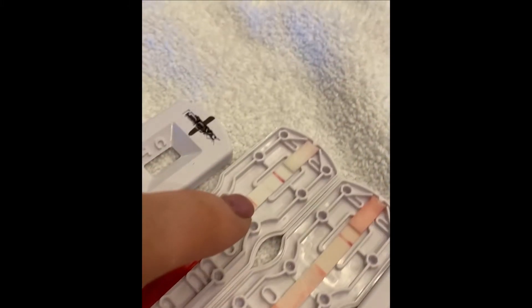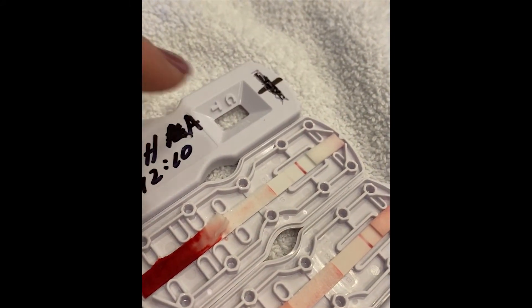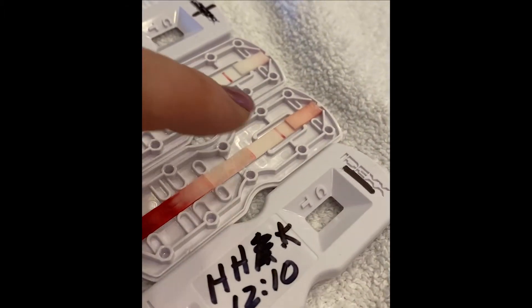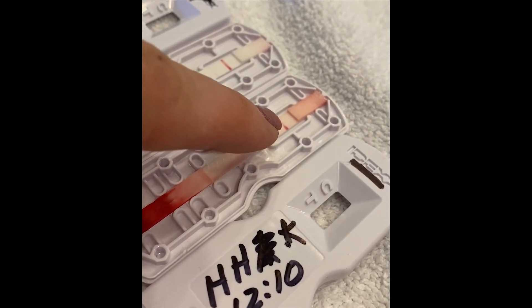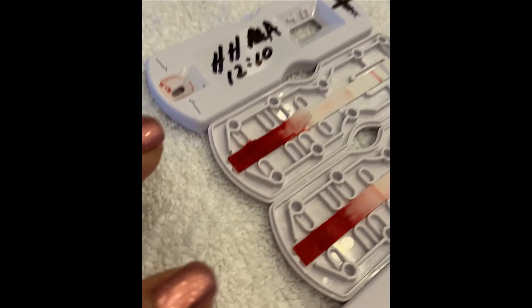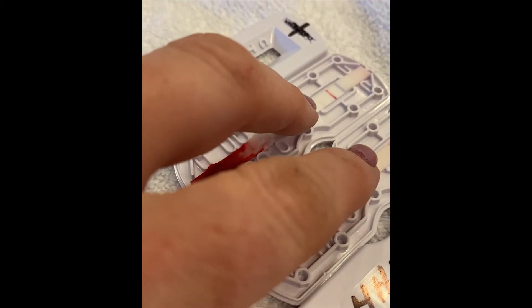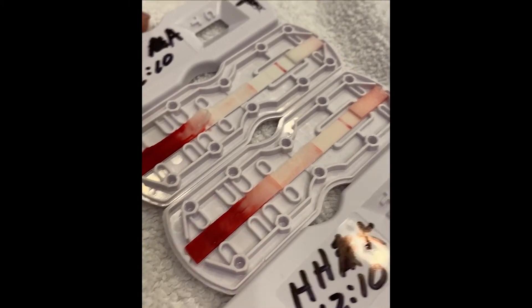You can see a very faint line right there — that's a positive test indicator right there where the test window is. And that's a control line, which means the test worked properly. There is not a line here for the test; that is a control line. And then these are just absorbent pads to keep the liquid flowing and continue to draw it across so that the indicator chemicals can flow all the way up the test and hit the test window.